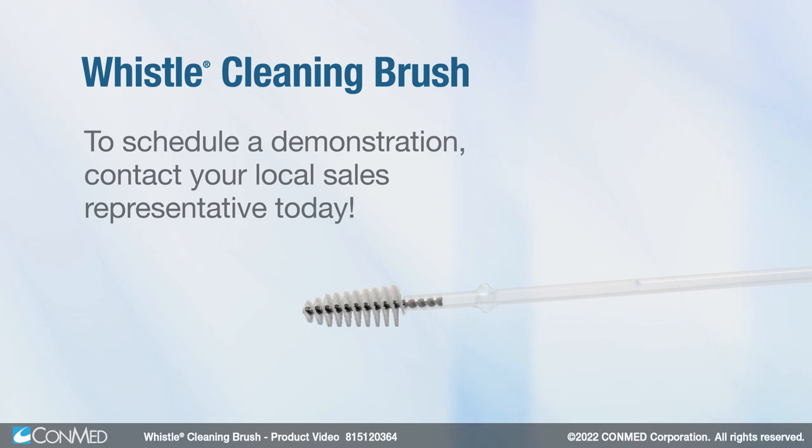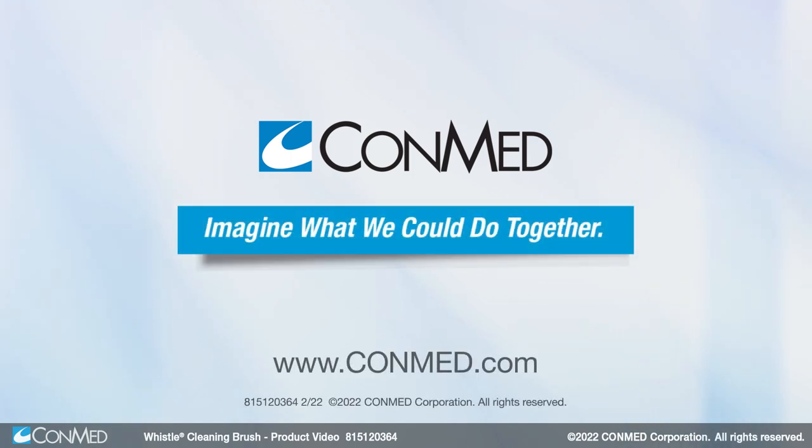To schedule a demonstration, contact your local sales representative today. CONMED — Imagine what we can do together.